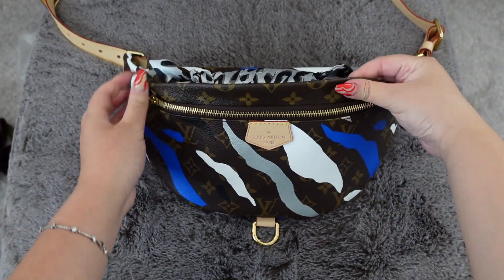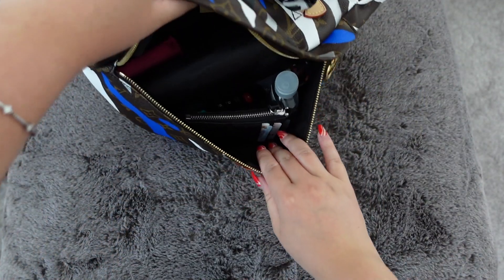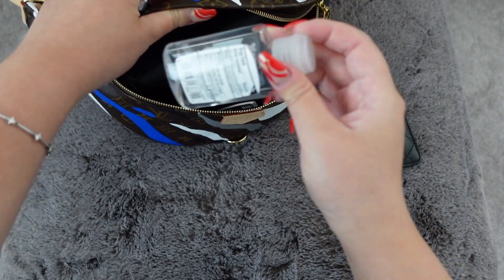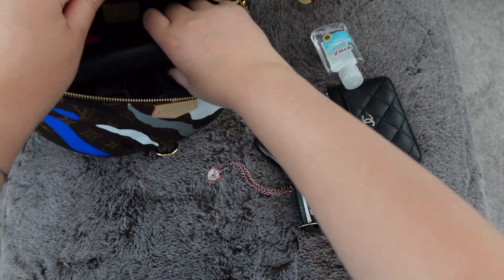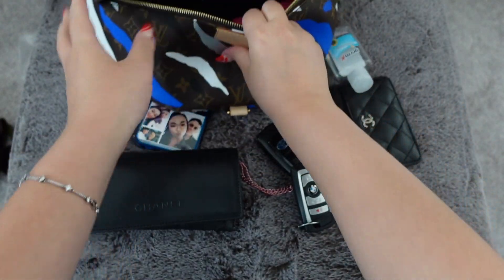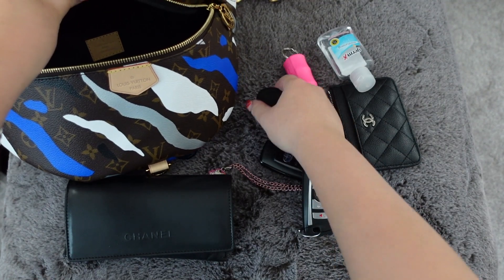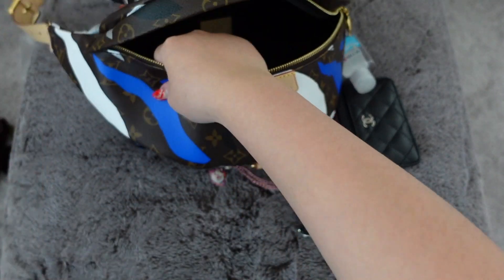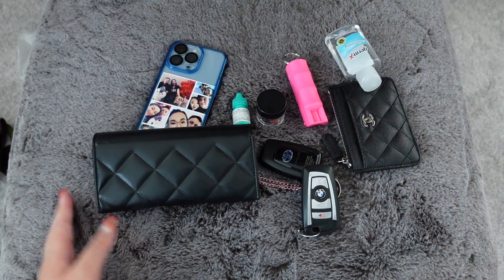Now I want to show you guys what I have in my bag — this is the normal stuff I usually carry, and this bag fits a lot and can still fit more. I have my card holder, hand sanitizer, two key fobs, my sunglasses, my phone, pepper spray, some medication in a little tub, and eye drops.